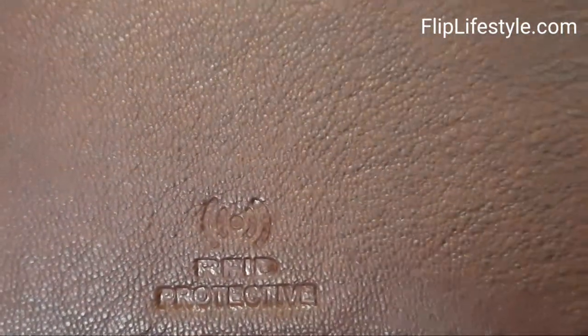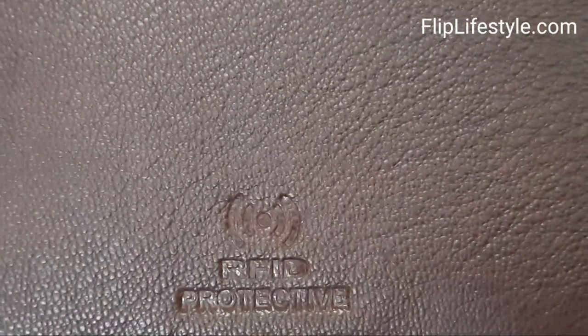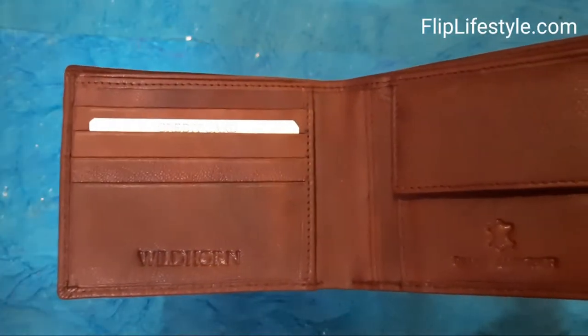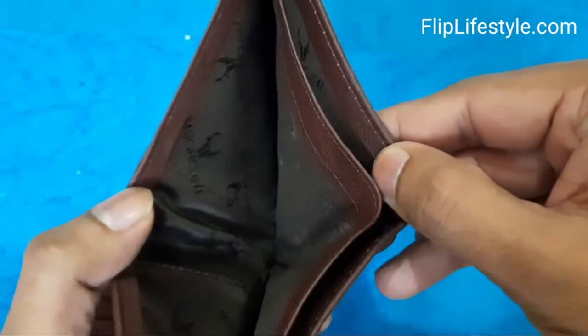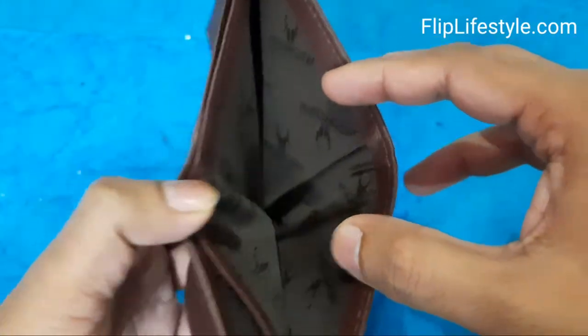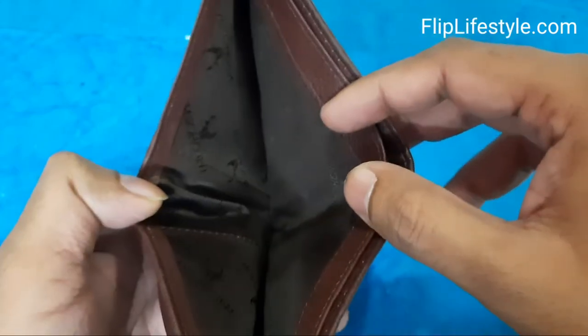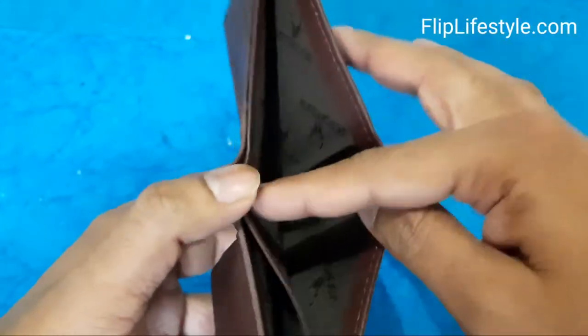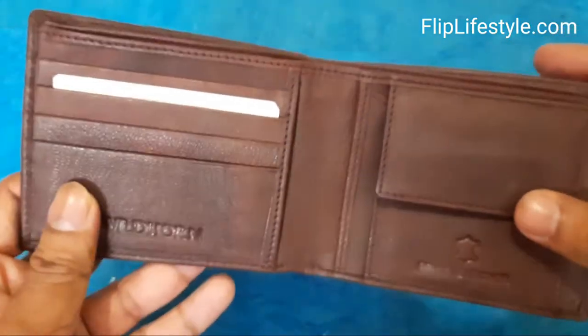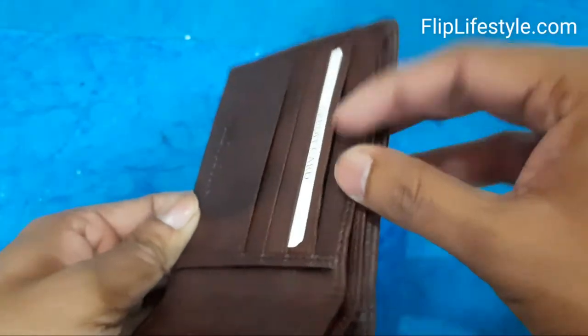This is RFID protective as well, though we haven't tested it for that. We will show you the other features. There are compartments to keep your cards, and there is a lot of space in it. You can keep your cash, your driving license, and a lot of stuff in this wallet. These are very good quality materials, and you can keep your cards as mentioned.